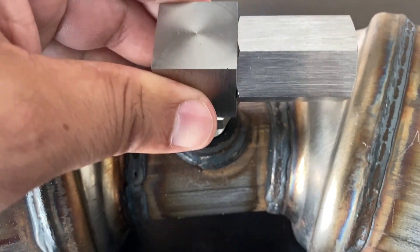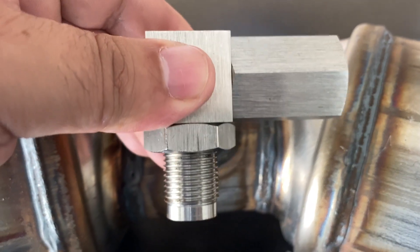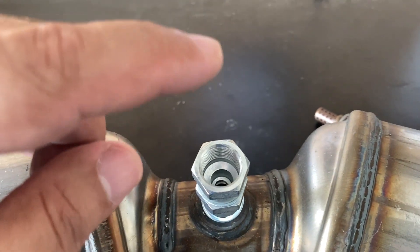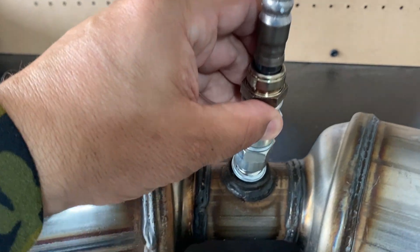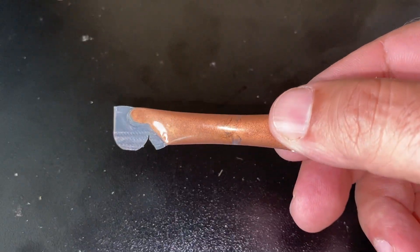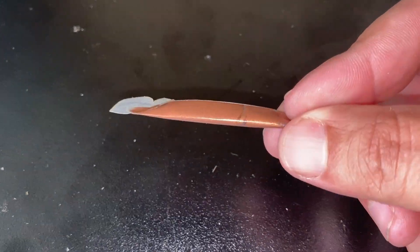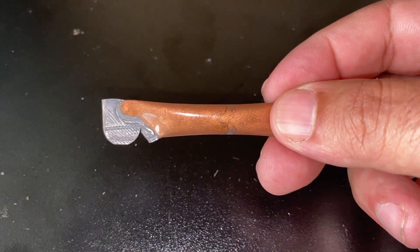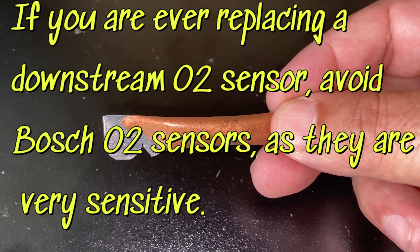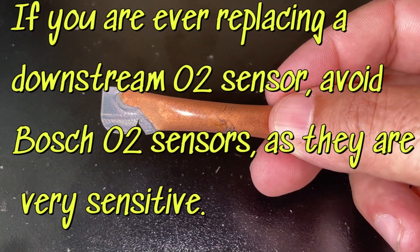Especially if you have a firewall or something in your way, this is going to make your job a lot easier versus the straight one, which just extends it out — that takes up a lot of space. Not all vehicles have that much clearance, so this 90-degree style is a much better choice. To make installation and future removal easier, try putting a little bit of copper anti-seize on the thread of the oxygen sensor.